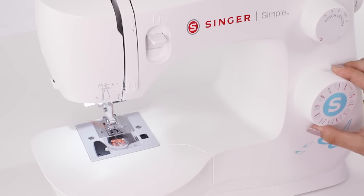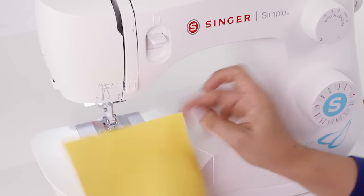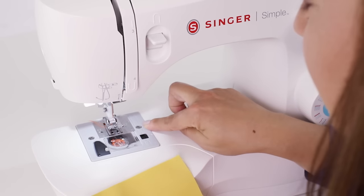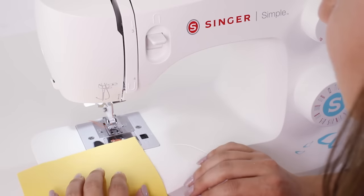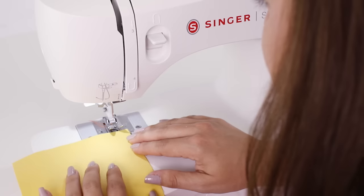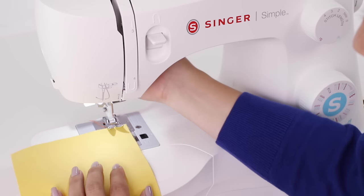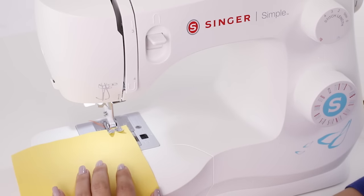My stitch selection dial is still set to our straight stitch and I've grabbed some of my project fabric. I'm going to look at my stitch plate underneath our presser foot — you'll see a series of lines. I'm going to look for the 5/8 inch line because that's what my project calls for: a 5/8 inch seam allowance. So I'm going to line my fabric up with that 5/8 inch seam allowance line underneath the presser foot, and then reach around and lower our presser foot using the presser foot lifter.